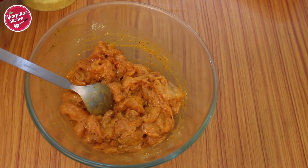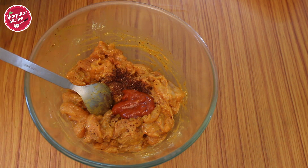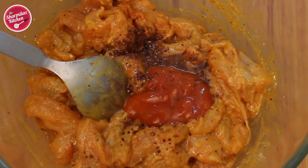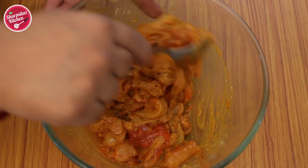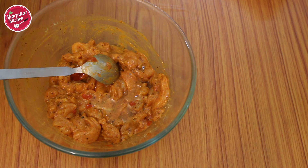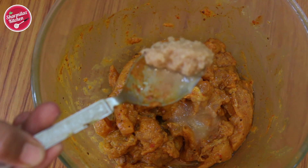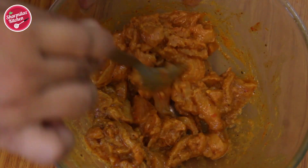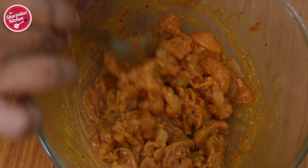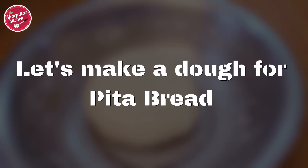Add pomegranate powder, about half teaspoon, hot sauce or red chili sauce, and about half teaspoon vinegar. Mix it, then add olive oil. Last but not the least, add half teaspoon ginger garlic paste. Mix it to incorporate all the spices into the chicken. Now it is done and I'm going to keep it at room temperature for 30 minutes.